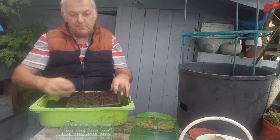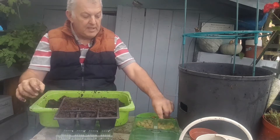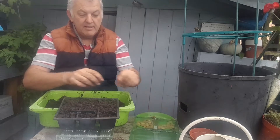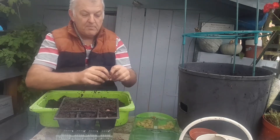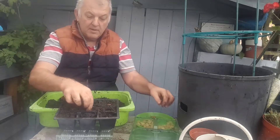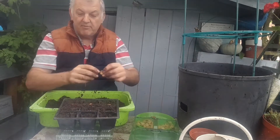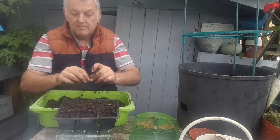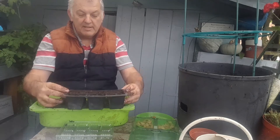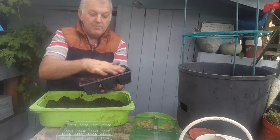There we go. All we do is plant one bean per cell. I tend to plant mine on its side — I don't think it makes much difference. There we go, all the beans on the tray, and then I'm covering up with more multi-purpose compost.